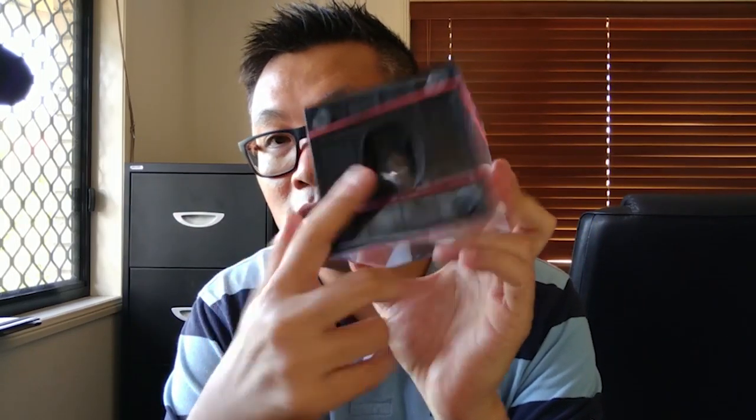It needs to be a waterproof casing on the inside, because the outer casing is not waterproof — in fact there are holes underneath it. You're going to get water in there, so to protect your GoPro you need to make sure the inner casing is actually waterproof.